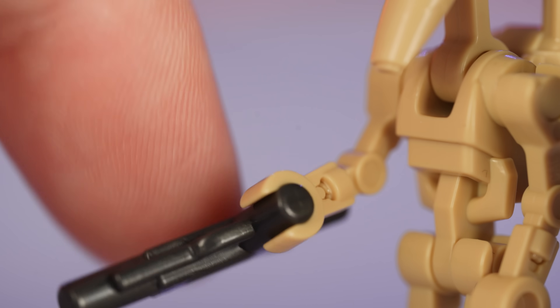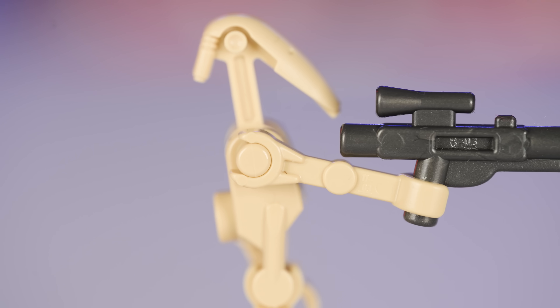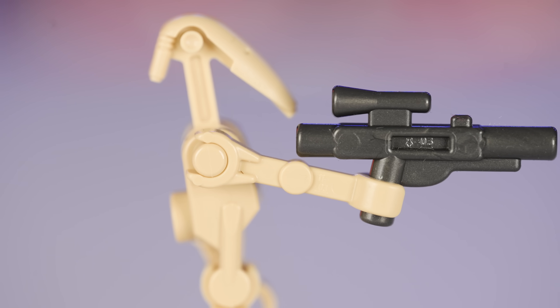Their wrists can articulate just like a LEGO minifigure, which I don't think is completely necessary, but I like it. The shape of the arm looks much more natural holding a blaster, as opposed to the official droid from LEGO, which has a fully extended arm.